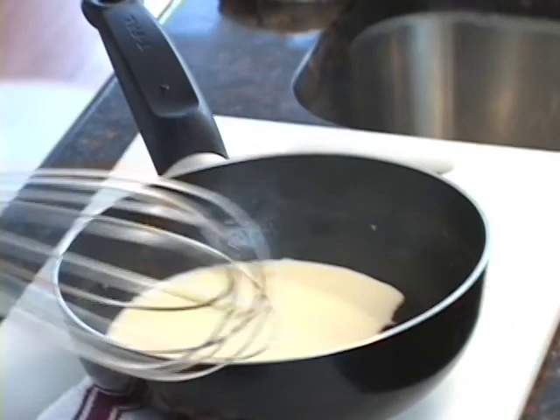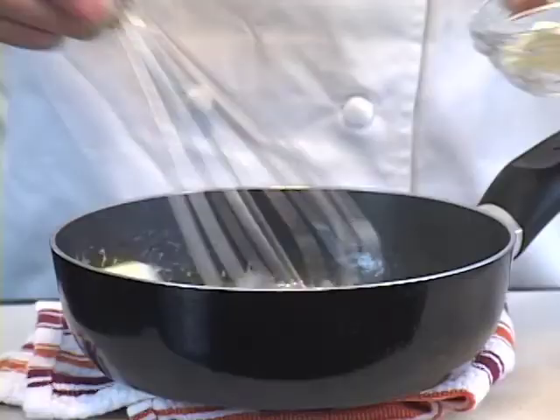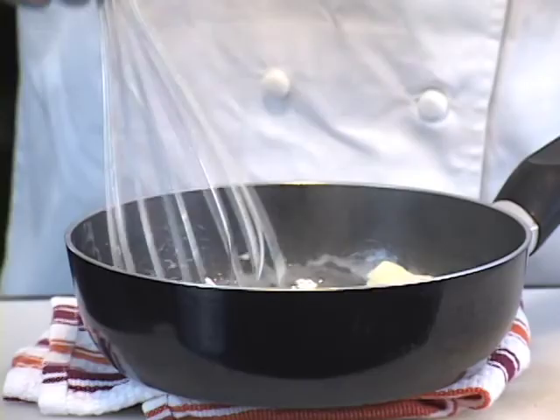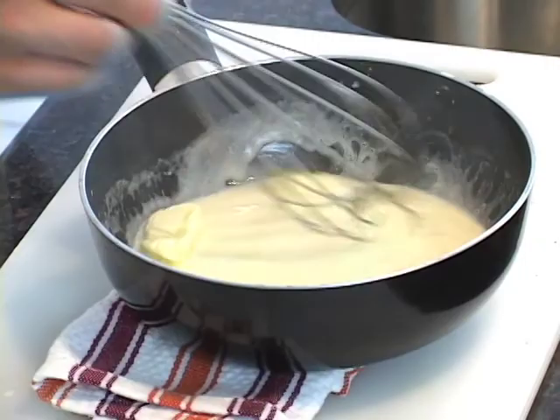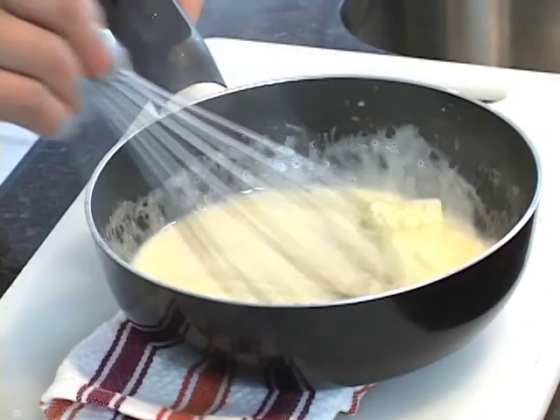Now we'll bring this off of the heat. We're going to add our butter to the mixture — about four ounces of unsalted butter. We use unsalted because once we've finished incorporating the butter into the mixture, we'll season it with salt and pepper to taste.